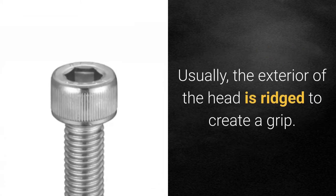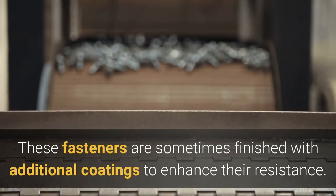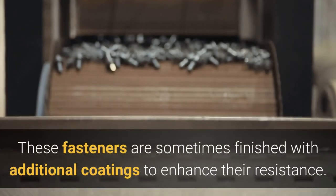Usually, the exterior of the head is ridged to create a grip. These fasteners are sometimes finished with additional coatings to enhance their resistance.